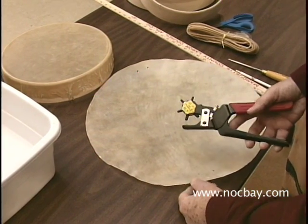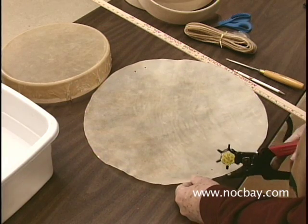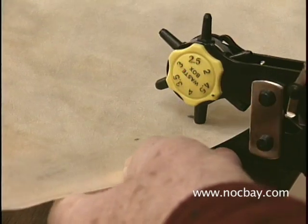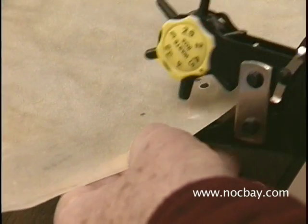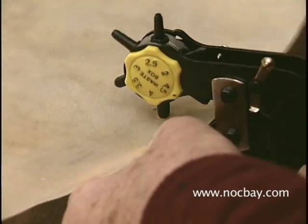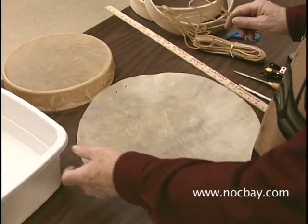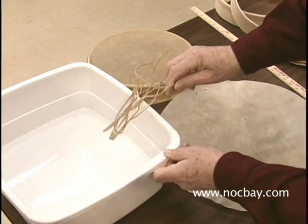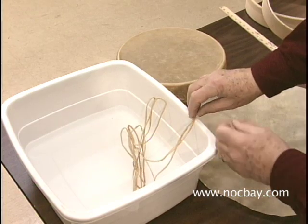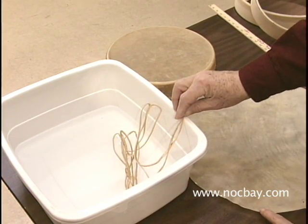Use the hole size that is slightly larger than the one-eighth inch lacing. After cutting the holes, soak your heads and lacing in lukewarm water, but only long enough to make the leather soft and flexible. For cowhide and goat hide, an hour should be long enough.